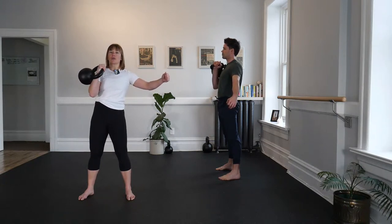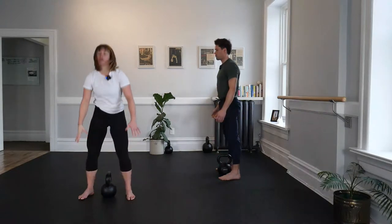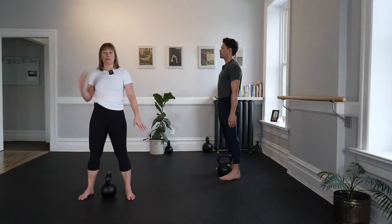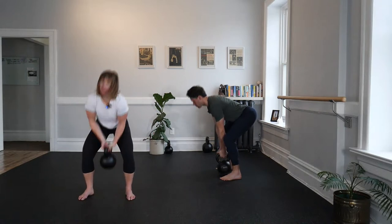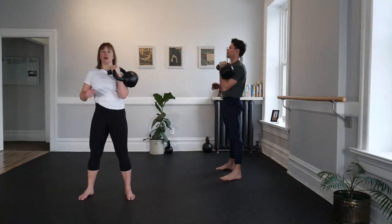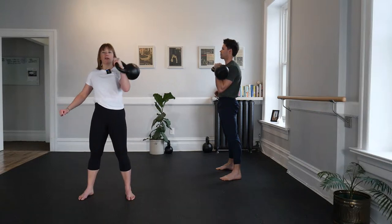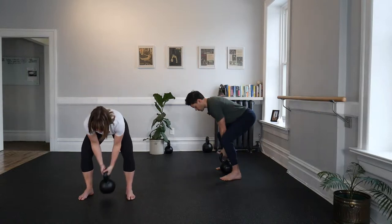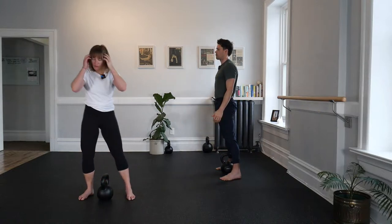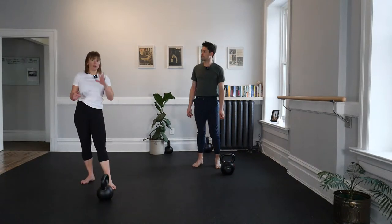Two, two hands on, hinge to place that bell down, stand up. Same thing second side — other hand grips first, second hand cuddles, pull through, punch, bell vertical forearm, nice straight wrist. Square up your hips, squeeze, squeeze, squeeze. Now pretend to press for three, two — two hands on, keep it tight to the body as you park it and place it down. Good job.